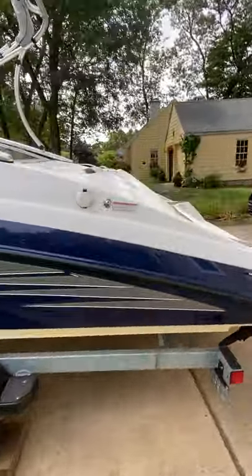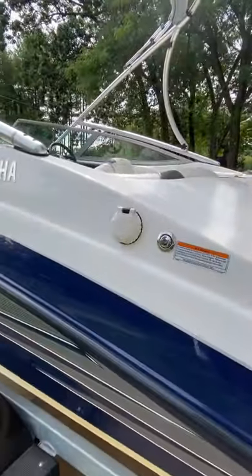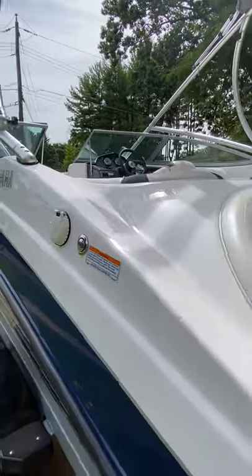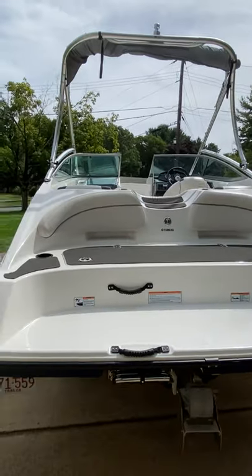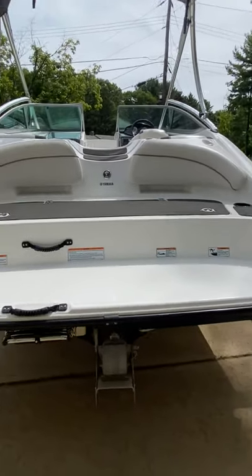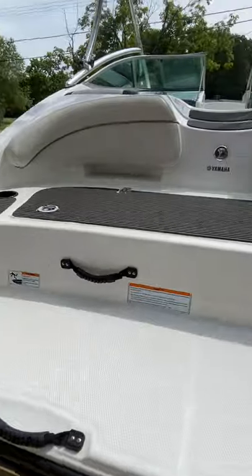Let's take a look inside. Gas cap — it's a 30 gallon tank. Usually takes between 60 and 80 dollars of gas depending on where you are. You got the swim bed here at the back.